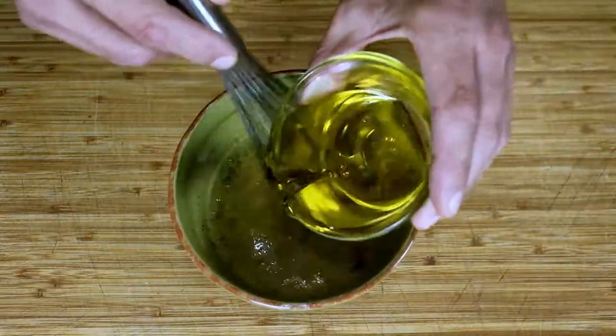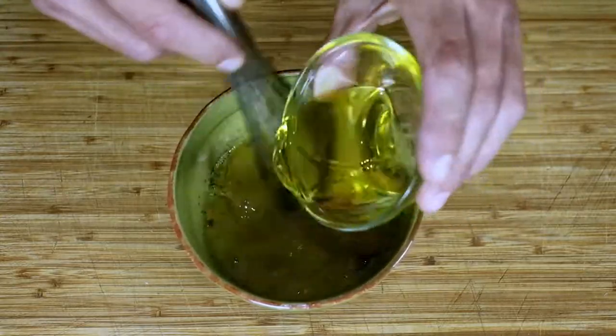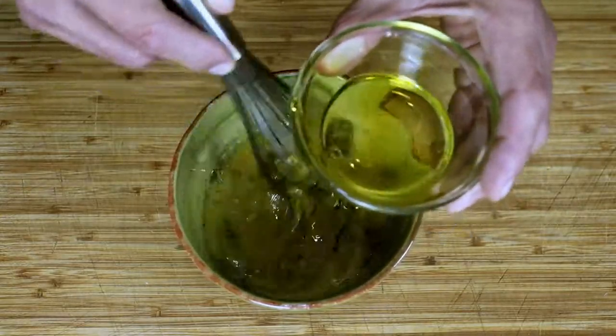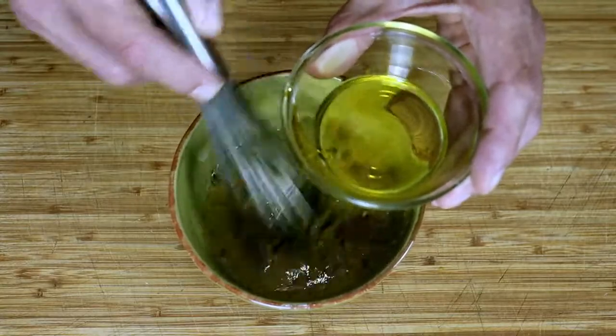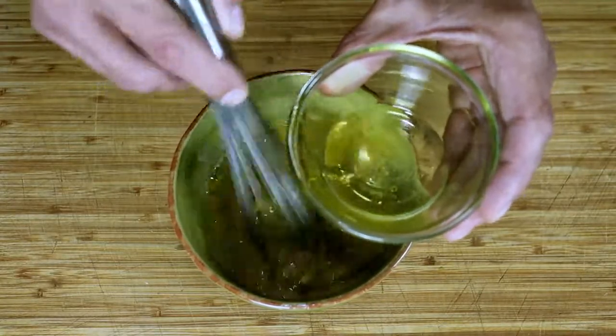Next, slowly add the oil — I mixed them together already like I did the vinegars. You want to whisk constantly as you incorporate more oil, making sure that it mixes in nicely before adding more.